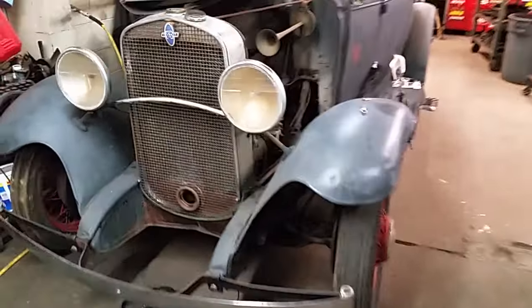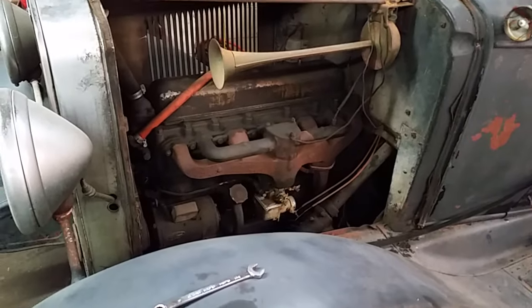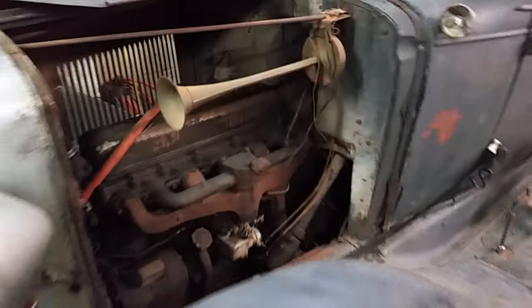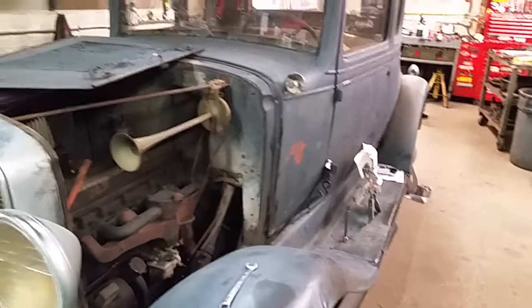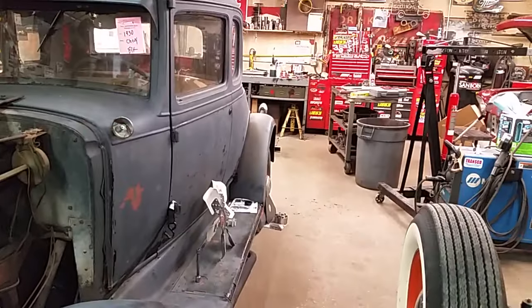Then I'll be on to this one — kind of excited to work on it. All original 1930 Chevy with a 194 six-cylinder; supposedly it runs. We'll find out. Alright, I gotta get crackalackin — later guys!